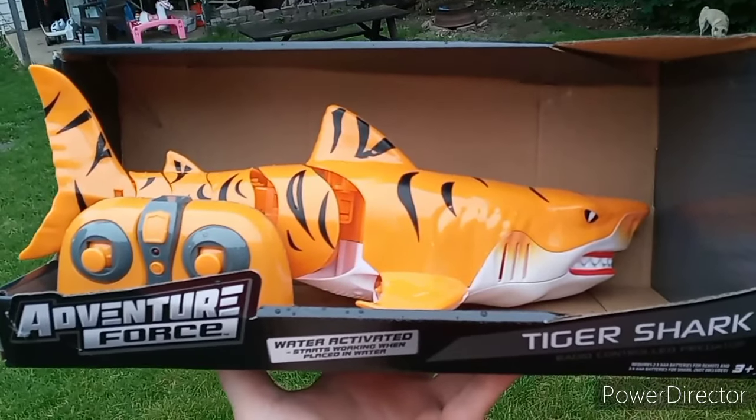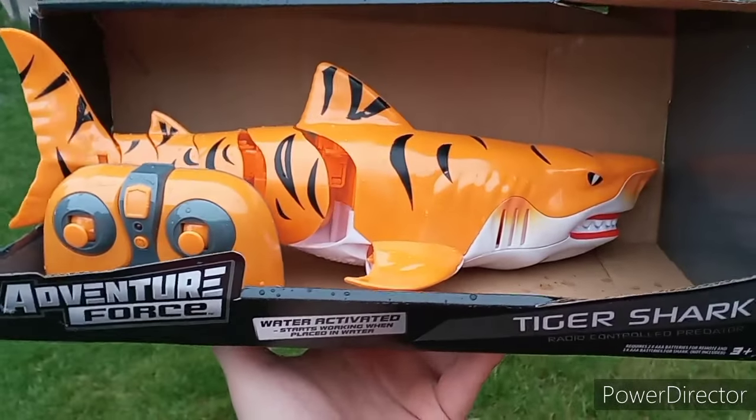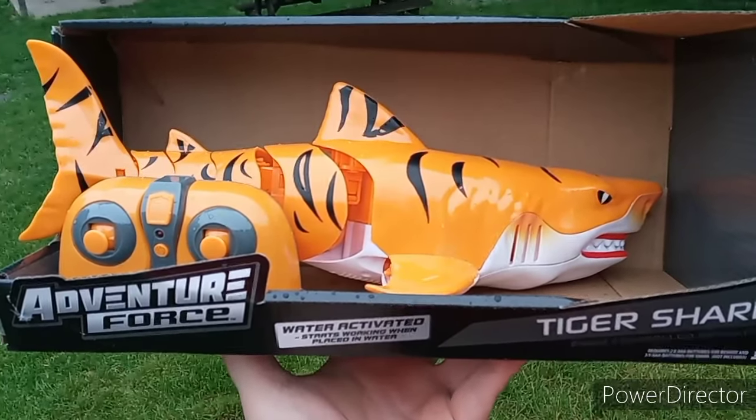Hey guys, this is Tape the Grape and my fiance bought something. As you can see, Adventure Force Tiger Shark — it's an RC shark. It was only $12, so she figured we might as well.